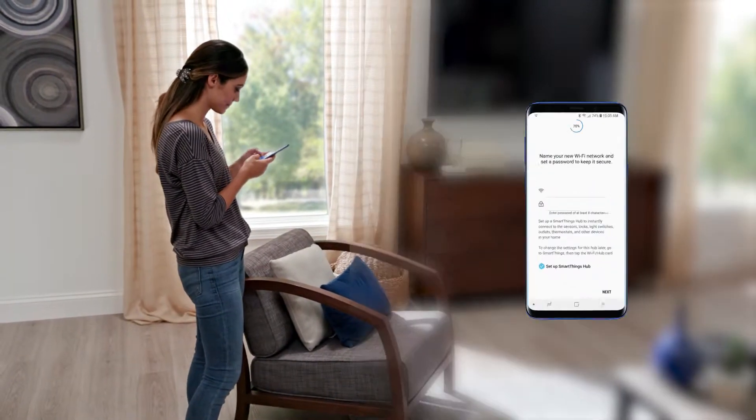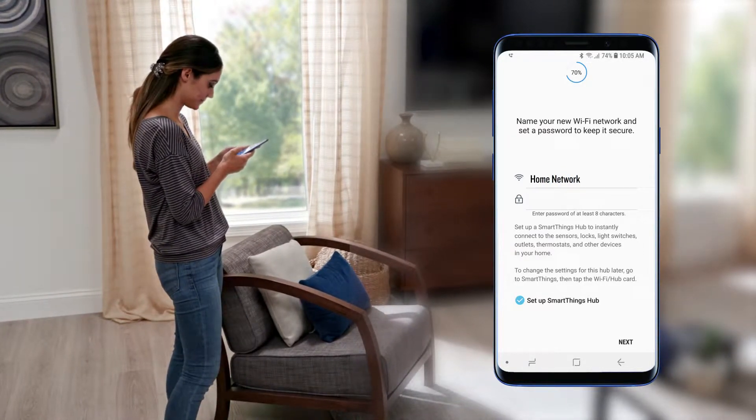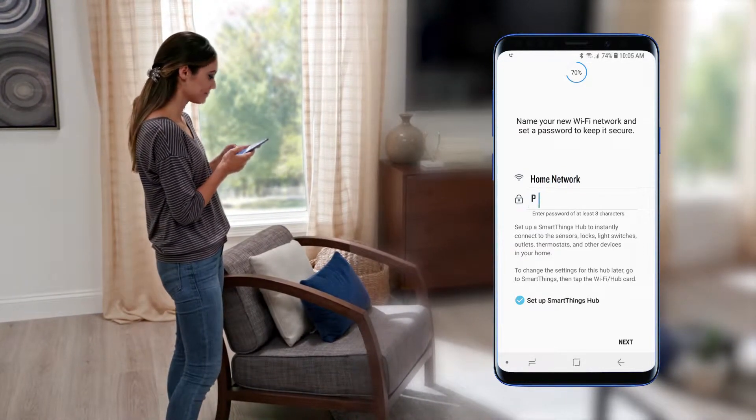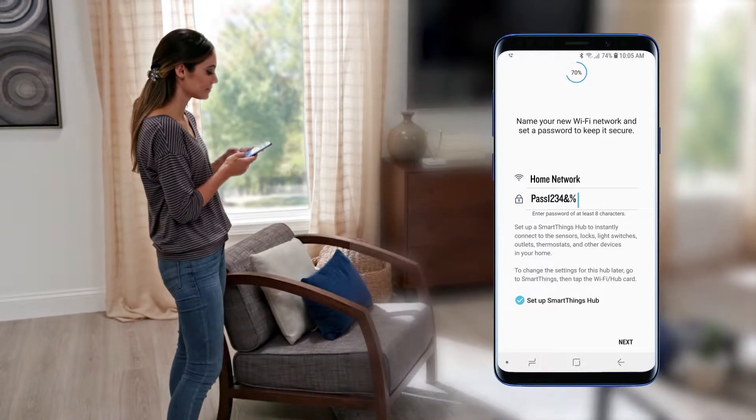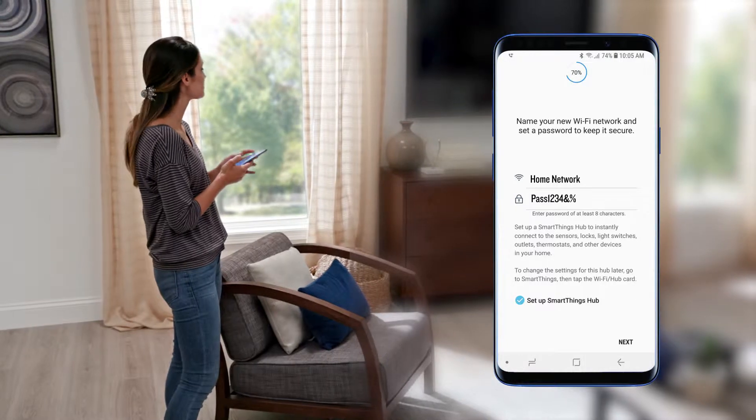Now follow the on-screen steps to finish the setup. Be sure to name your Wi-Fi network something easily recognizable to you. For a secure password, it's recommended to use a combination of upper and lowercase letters, numbers, and special characters.